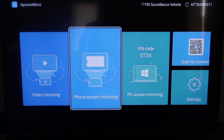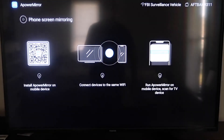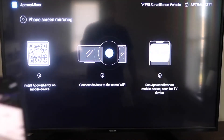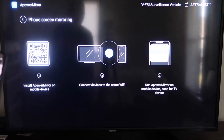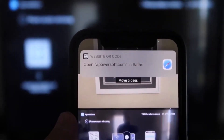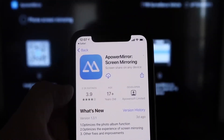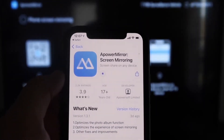It'll take you to a QR code on the left side. Open up the camera app on your iPhone, scan the QR code, and at the top it'll have the QR code reader — tap on that. It'll automatically take you to your iPhone so you can download the Power Mirror screen mirroring app. Click on it to download it.